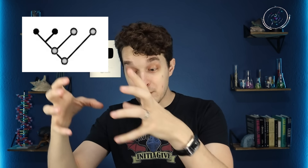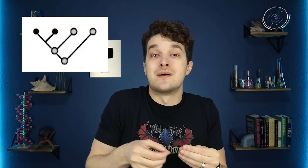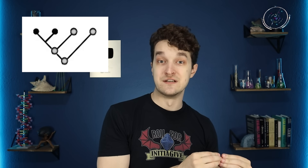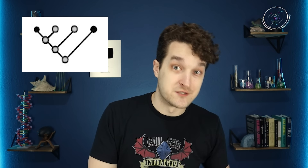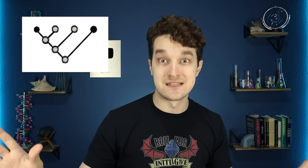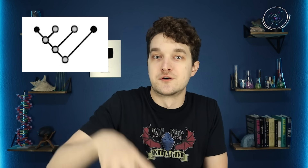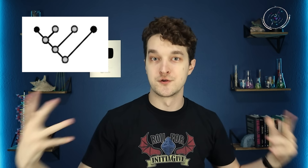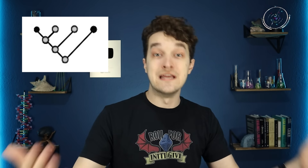Other words we use include apomorphy, which describes a trait found in one group but not their common ancestor with another group — a derived trait, not a primitive one. A great example is opposable thumbs in primates. When that derived trait is unique to one group, we call it an autapomorphy — for example, the complete loss of legs in snakes. And then there are homoplasies, which sound like homologies but are actually the opposite: traits that arise in two completely different taxa that don't share a common ancestor with that trait. Wings, as I mentioned, are an example.